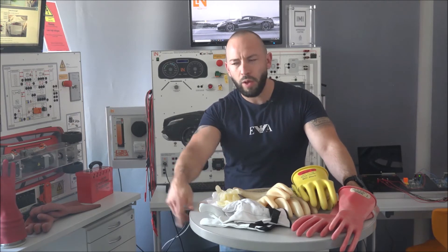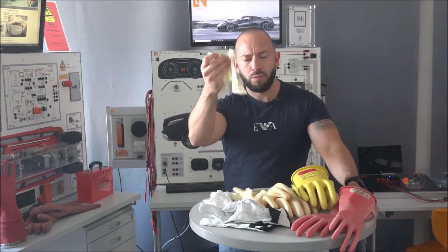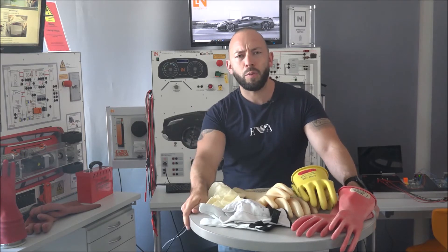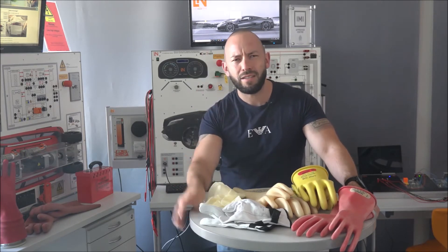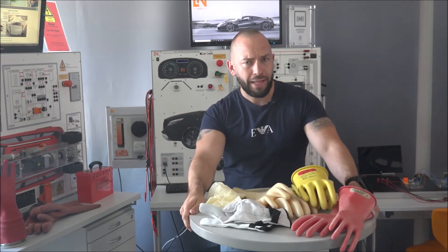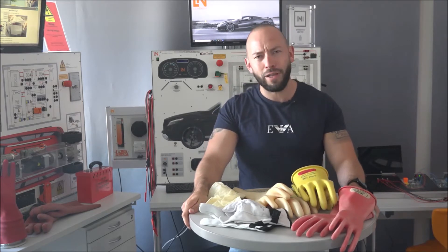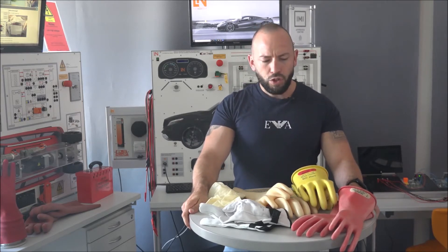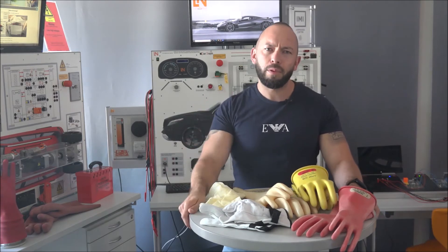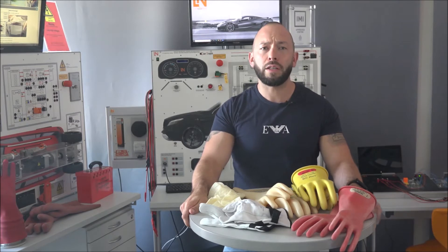The problem is that young guys are a little bit easy on this topic because they do not sense the high voltage. Let's go to the kitchen - when you have a pizza in the oven, you would never take it out with regular gloves. When you sense the heat, you take the right gloves. The same applies here with high voltage, but the problem is: when you sense the high voltage, it's definitely too late.